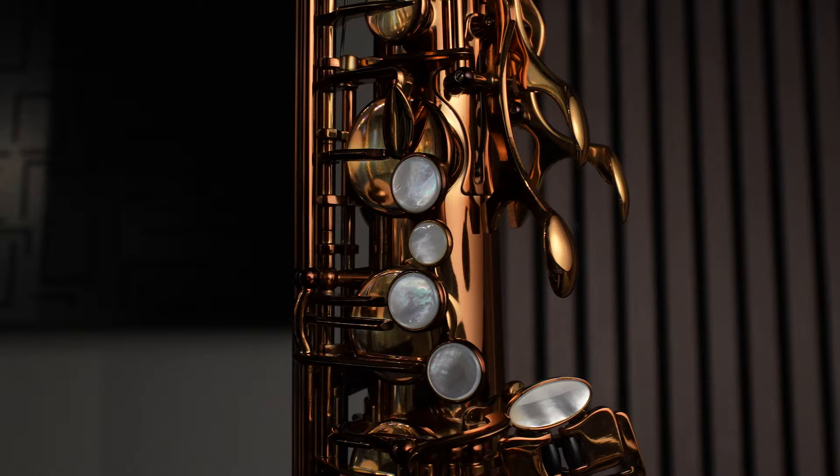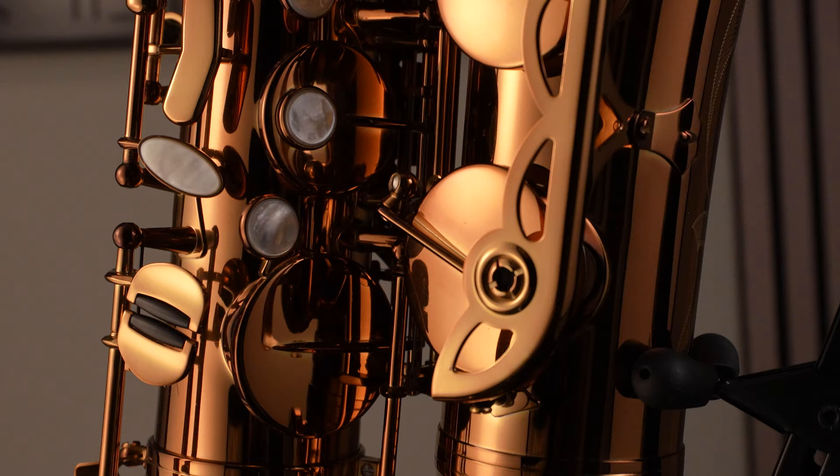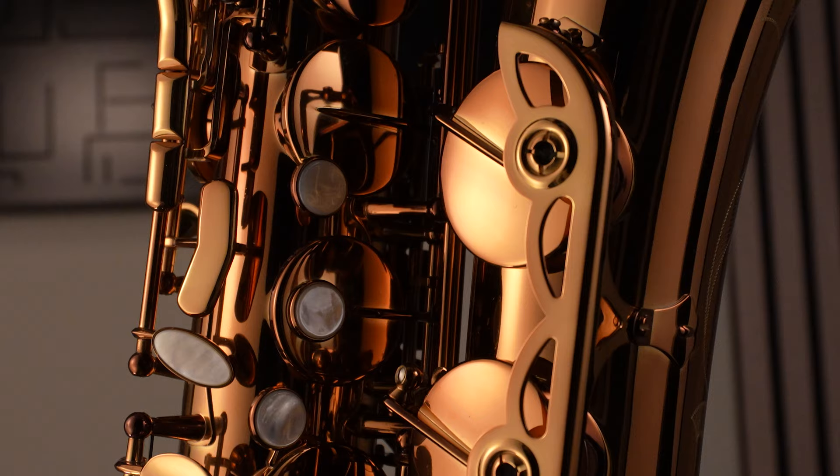Another factor they've addressed is the key work. On the R1 Jazz models, the key work is bespoke with heavy plating, and for some players it can feel a bit different compared to a sleek Japanese-style key work — the R1s can feel a bit heavy. With the Performance Series the key work is a lot lighter. They've gone for a more standardized model that appeals to a wider range of players, so everything just flicks off the fingers. It's got that buttery feel — very light and feathery, a more standard feeling.